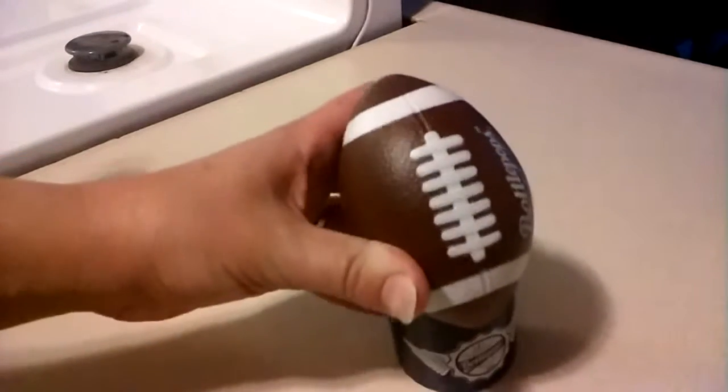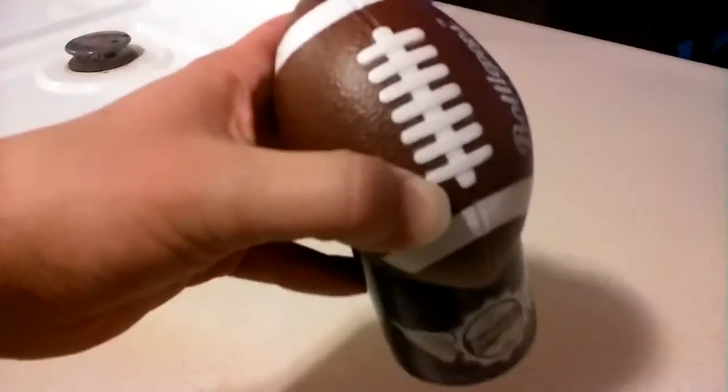Hey! I have this bottle opener to show you. This is perfect for our house — we are big football fans.